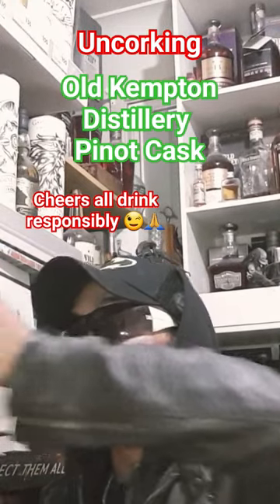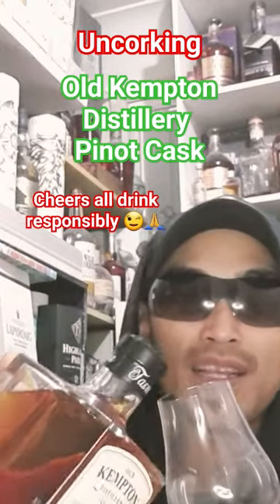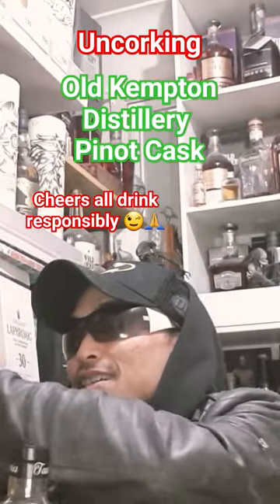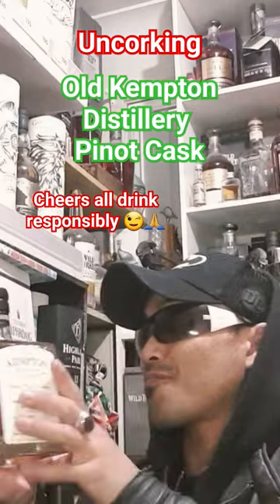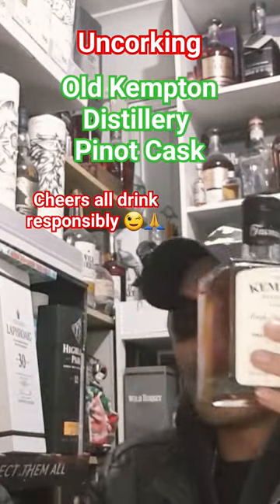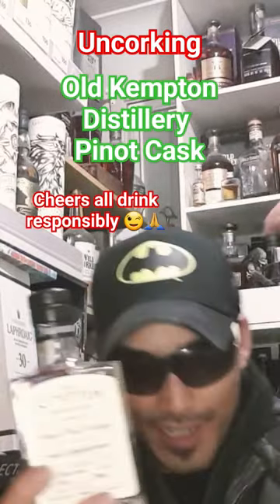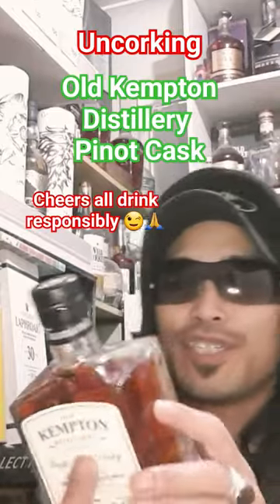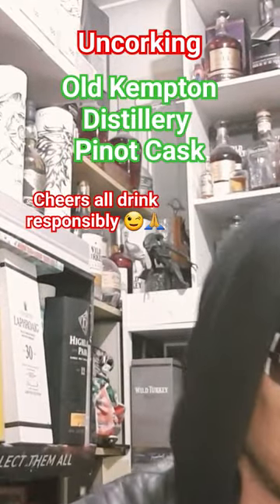But you know what? Let's pour some up. And I will just sit it right there for a moment. Actually, I need this bottle. So I'm going to have a little read at the back for you. Alrighty, so here we go. While that's sitting and opening, let's have a little read.